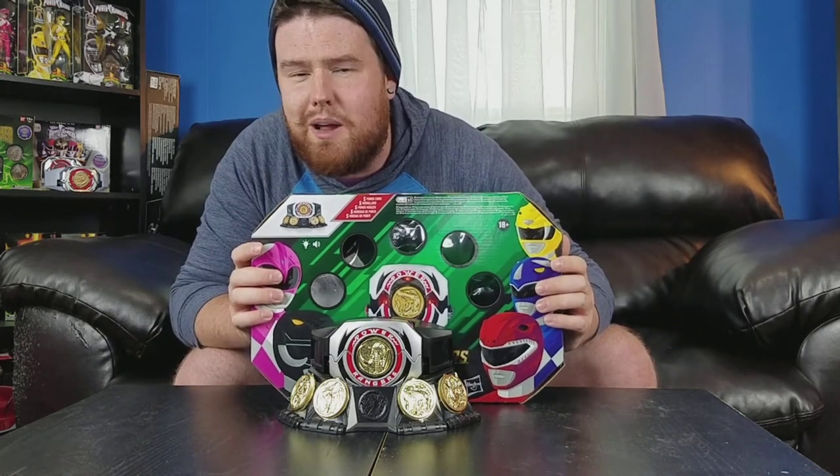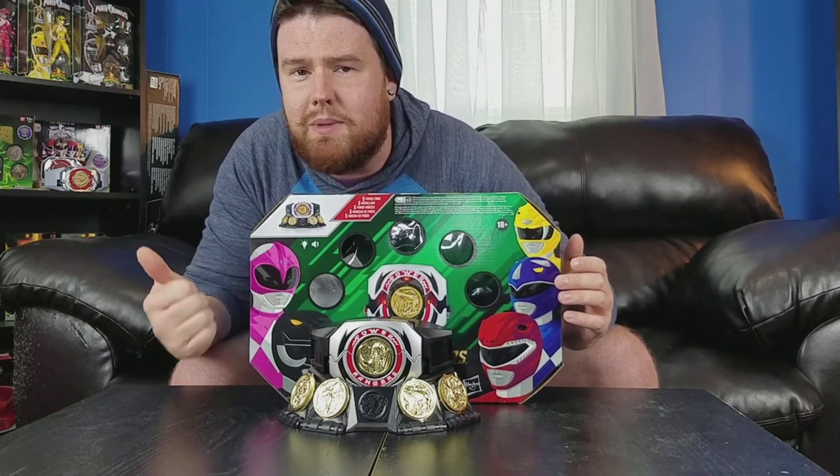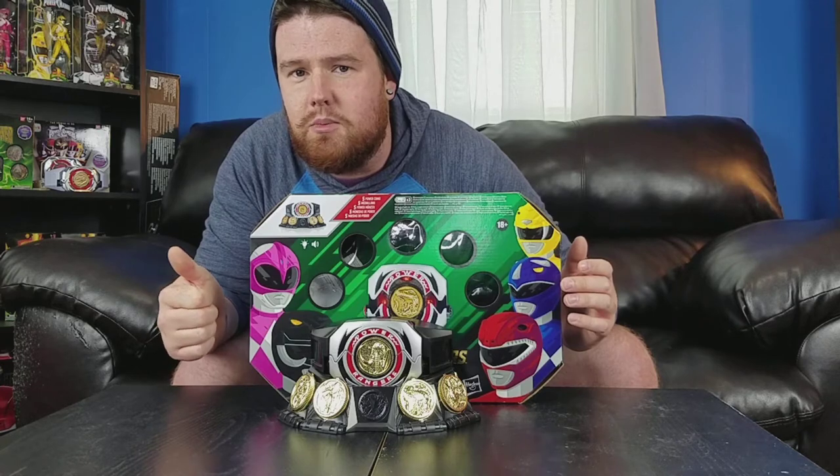I just wanted to show you everything that it comes with and just celebrate it for a second. This is the new Lightning Collection Power Morpher from Hasbro. It does differ a little bit from the Legacy Power Morpher that we got from Bandai. I'm going to show you some comparisons of the two. It comes with this awesome stand — I love it. The Legacy Power Morpher from Bandai did not have that, so this is a pretty cool addition if you guys are wanting to collect this.